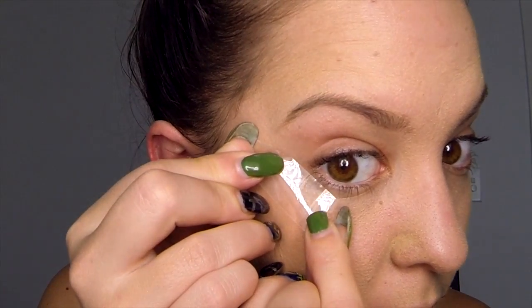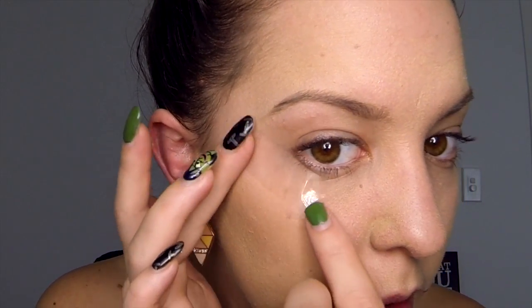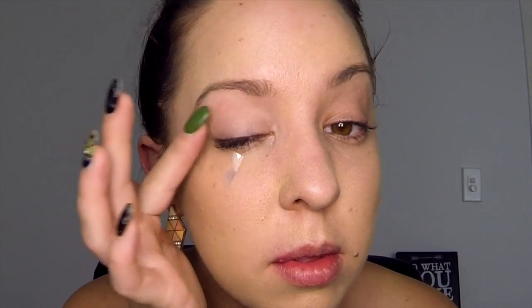First, take a piece of sticky tape and apply it underneath your eye on the outer corner, slanting upwards slightly. Next, take your eye primer and apply it over your whole eye. I'm just using my finger to do this.